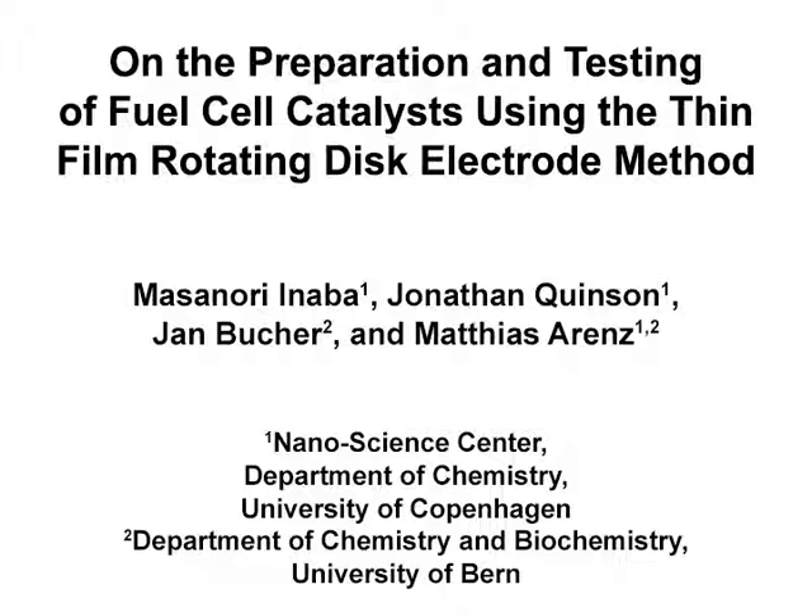The overall goal of this procedure is to prepare and test fuel cell catalysts with good reproducibility. Reproducible thin film rotating disc electrode measurements of a standard catalyst can then serve as a benchmark for novel catalysts. Testing fuel cell catalysts with the thin film RDE method requires experience. This tutorial will help you to avoid the typical experimental pitfalls of this method.